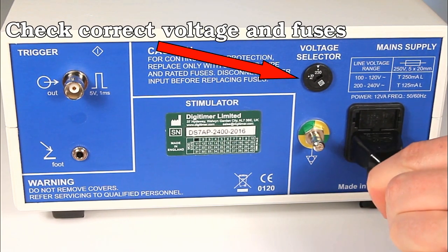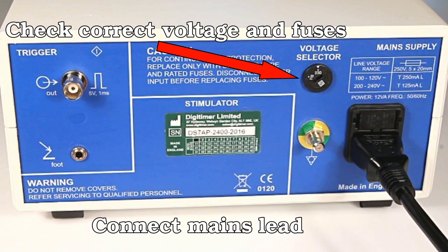Check the external fuses and voltage setting are correct for your local power supply, then connect the mains lead or power cord to the socket on the rear of the stimulator.